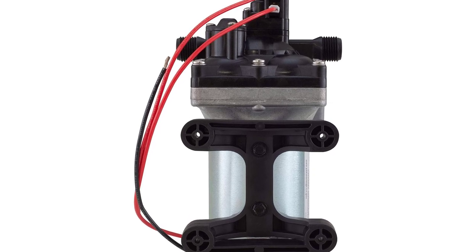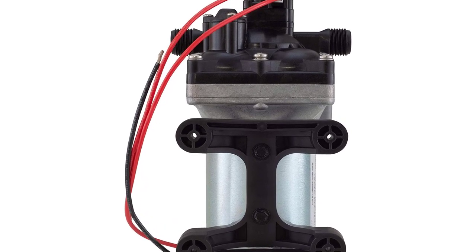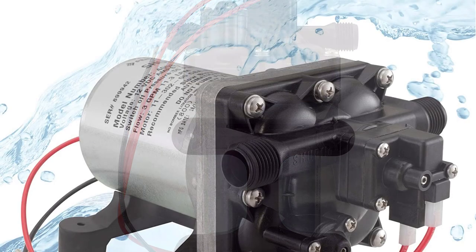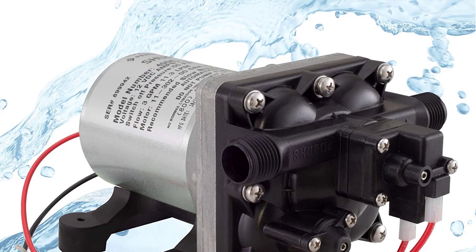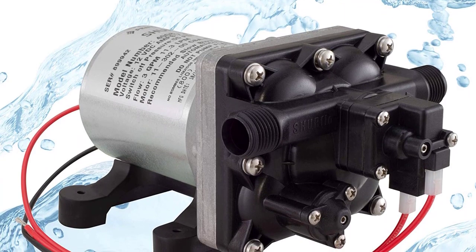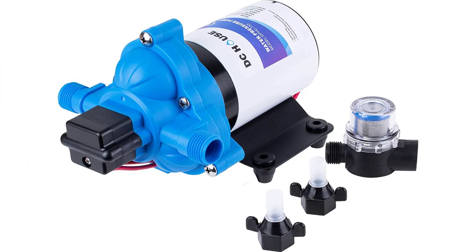The SureFlow pump is made of high-impact plastic and offers a reduced motor speed for quiet operation. Note: the pump is designed for use with fresh water only and is not designed for use with salt water. Number 2.